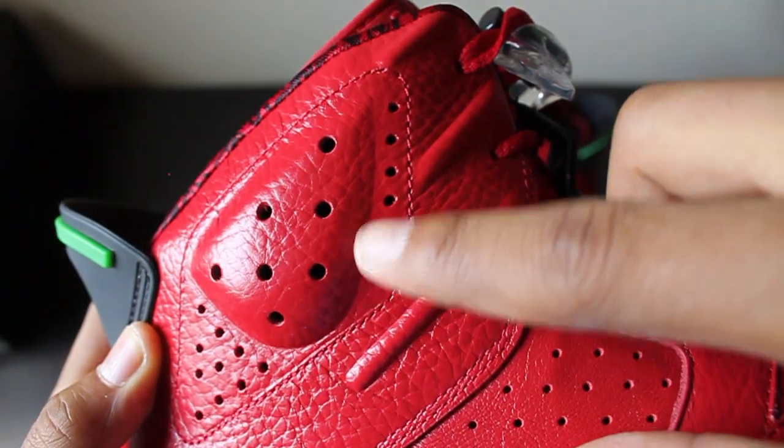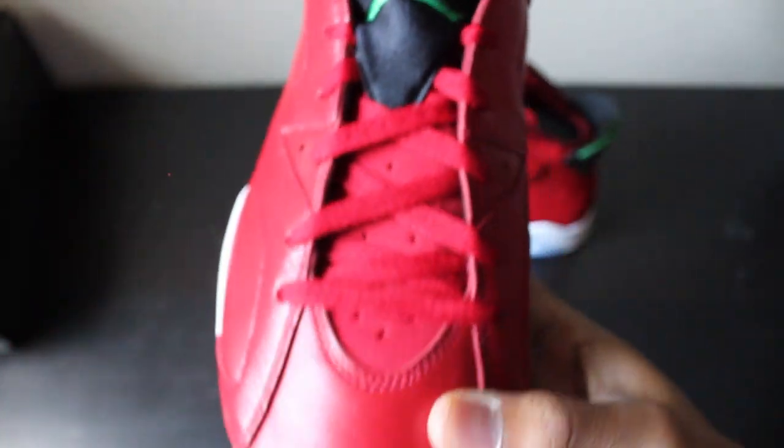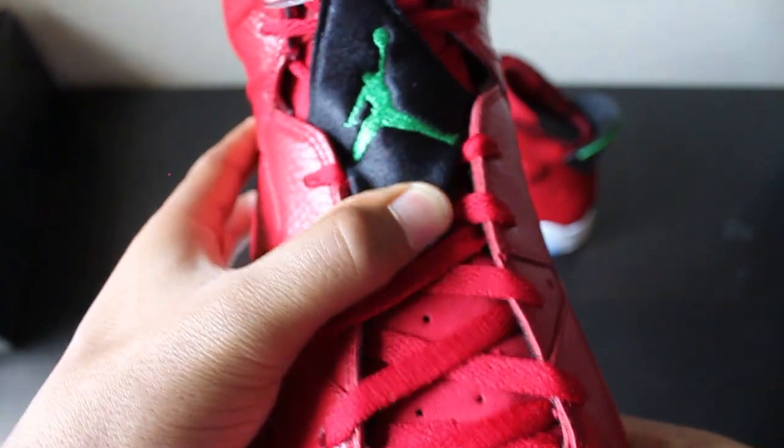Right here on the outside you can see it has six holes - one, two, three, four, five, six - and then inside one, two, three, four, five, six, seven. You have the nice material underneath the laces along with the red laces and a black lace cover.